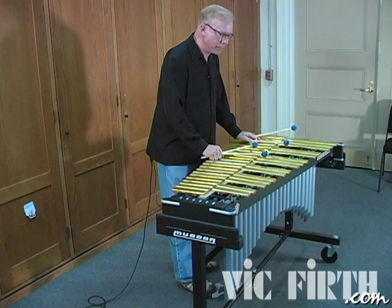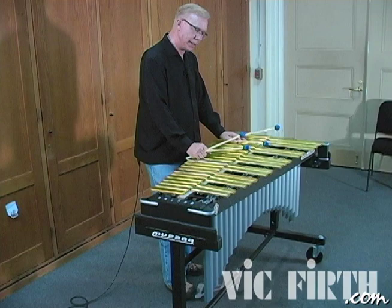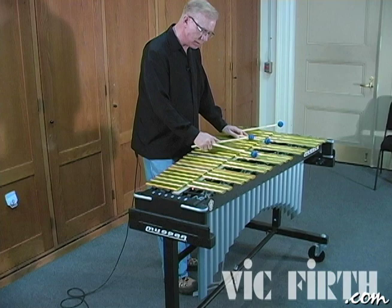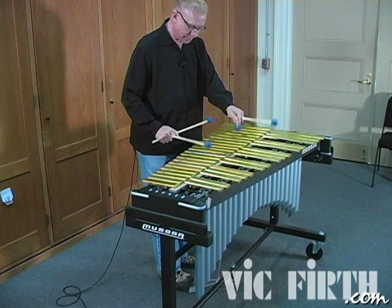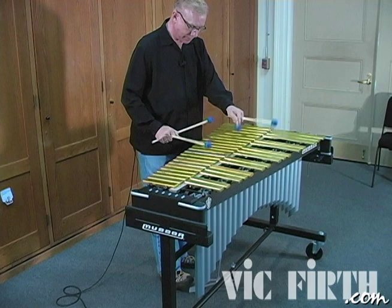If I don't use the pedal, that's how long the notes will be — every note will be the same short length. If I want it to be a little bit longer, I have to use the pedal a little bit. A good example of this is a scale. No pedal. With some pedal, I can make it legato.